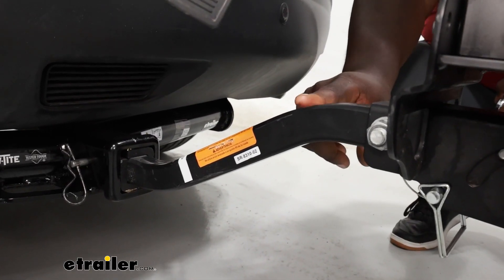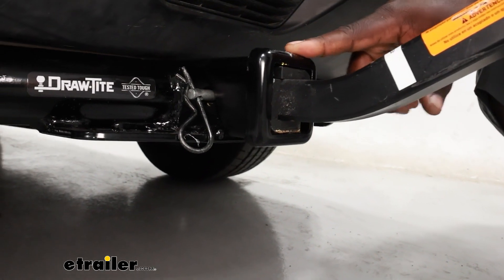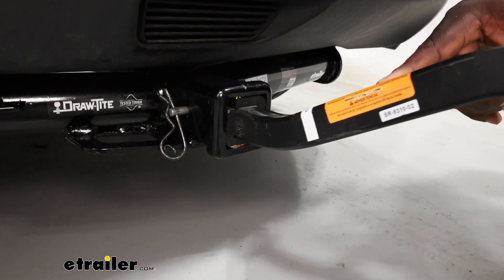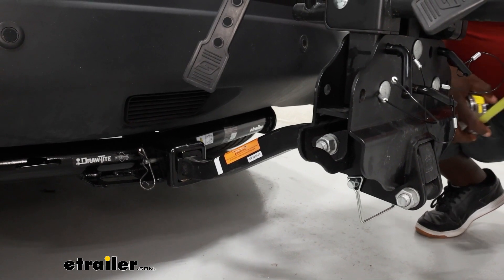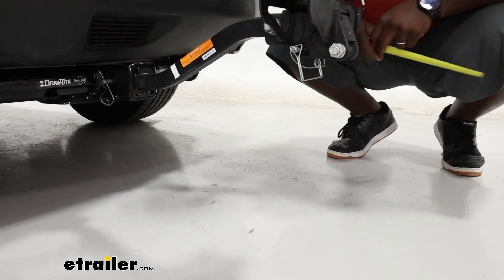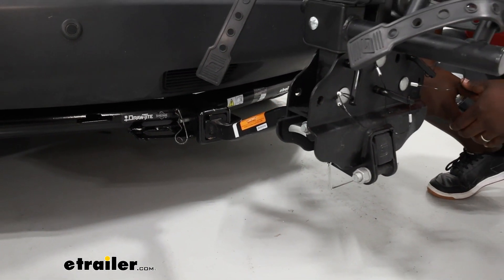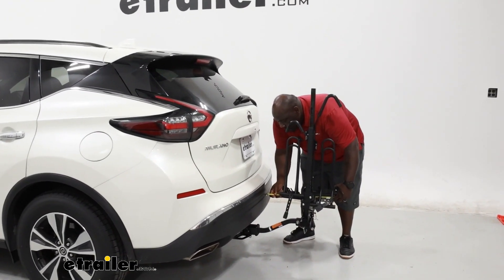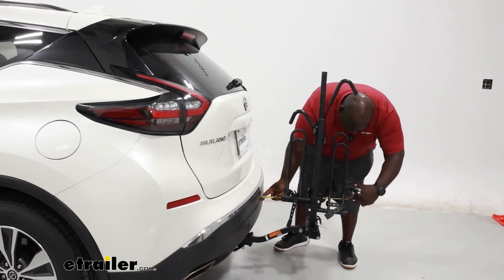The XTC2 is adaptable for a one-and-a-quarter inch as well as a two-inch receiver opening, and it also comes with an anti-rattle bolt to secure it in. The shank itself does have a three-inch rise to help give you a lot better ground clearance — that puts you about 14 inches from the ground. If you do have heavier bikes on the rear, that can affect it and you may dip a little bit, so just be cautious when you're going up steep driveways and inclines. We're about five inches from the bumper at the closest point and 20 inches from the bumper at the farthest point.